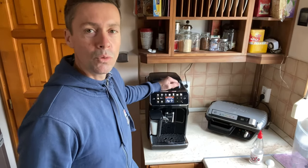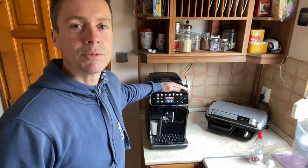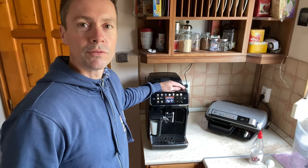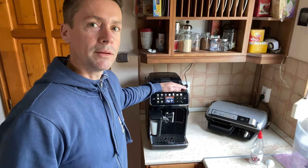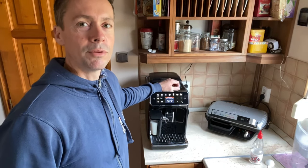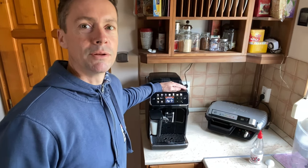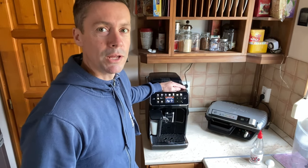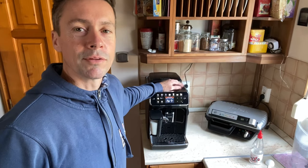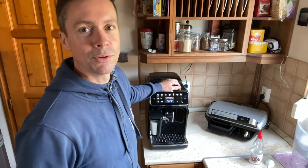I followed all the instructions about cleaning the machine — I did the descaling, I did the de-oiling where you put the tablet in to remove the coffee oils from the machine. It was better, but it still wasn't right. Then I found the problem and we didn't have to send the machine away. Now I would like to share with you that very quick fix, which is very simple — you just need to get some small parts which are very cheap from Philips.